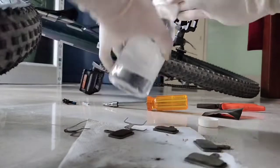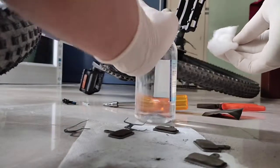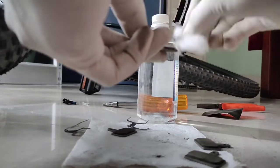Dab a cotton ball in isopropyl alcohol again and clean the pads once more to remove any residue or powdery remains.